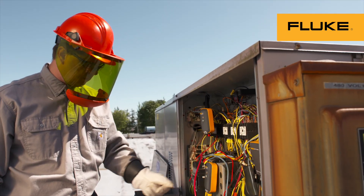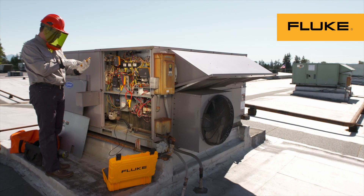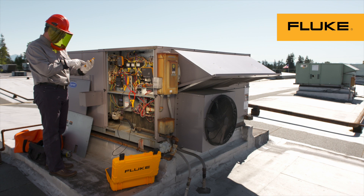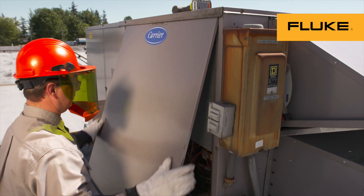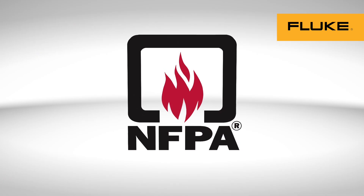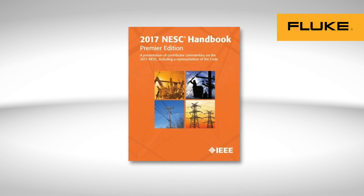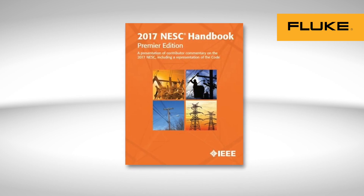Keep in mind the importance of what you do and how you do it. That means following all company policies and procedures, as well as OSHA and industry best practice standards, such as the National Fire Protection Association 70E, the standard for electrical safety in the workplace, or the National Electrical Safety Code.